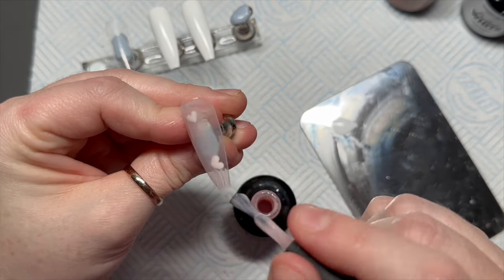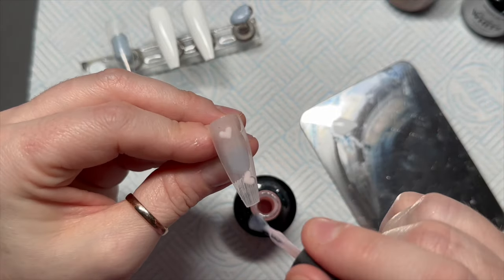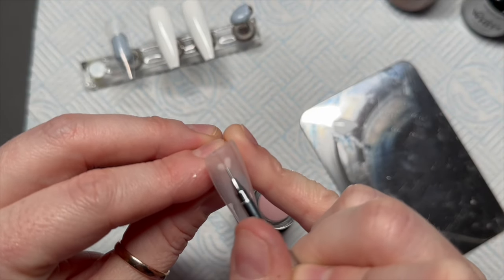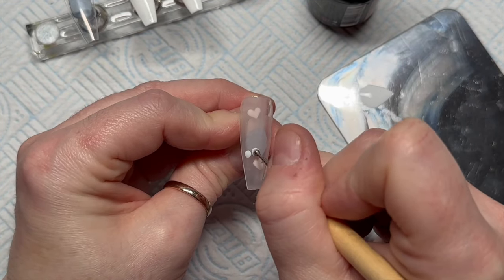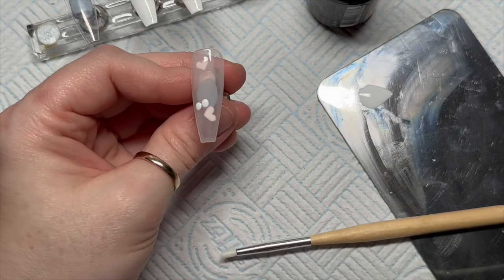Once I've done two or three hearts I'll cure them in the lamp, then go in with a coat of Shaker. This is a sheer gel polish, so it's ideal for this kind of nail. I'll cure that and then go back onto this nail to add some more hearts.